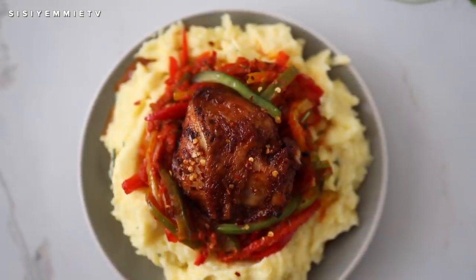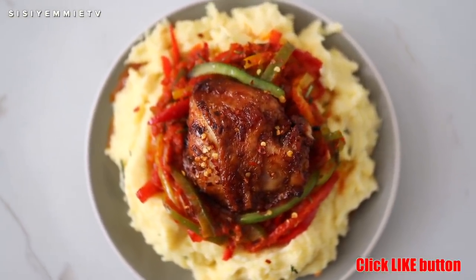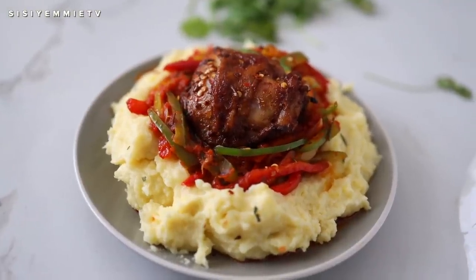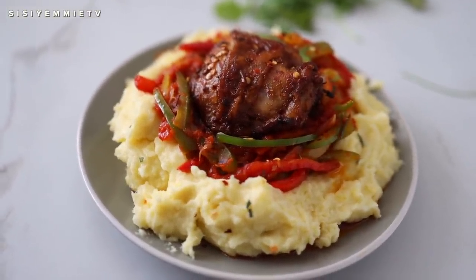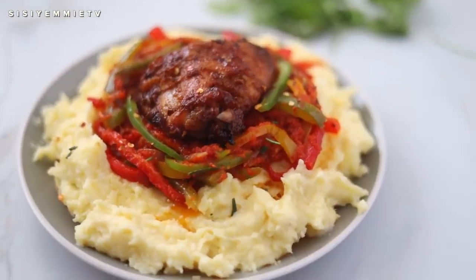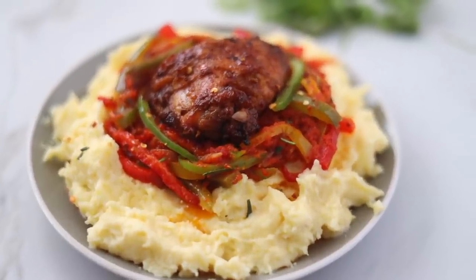We're just going to plate our food — I put the mashed potatoes, the sauce, and the chicken on it. It was amazeballs! It was so filling and so yummy — it was exactly what I was craving. I hope you like this recipe and I hope you give it a try. If you do, tag me on social media — I would love to see it. Thank you for watching today's video, I'll see you in my next one. Bye!